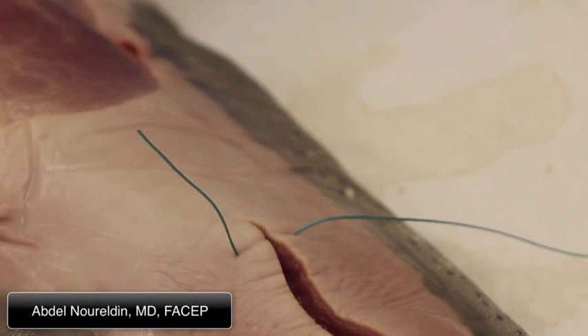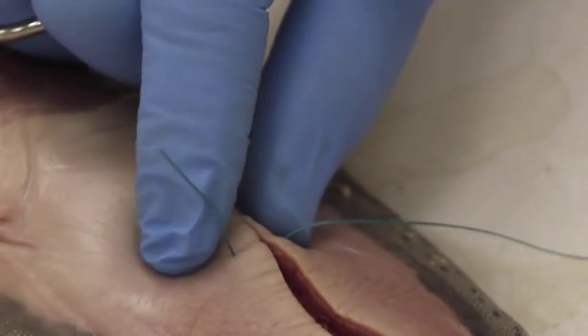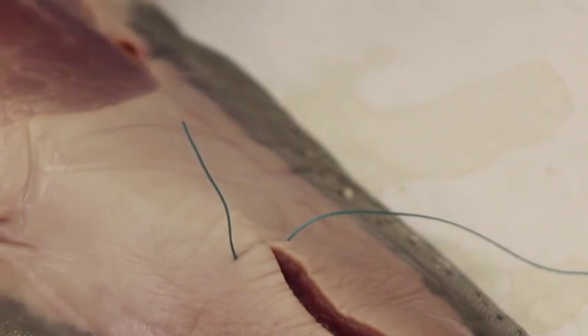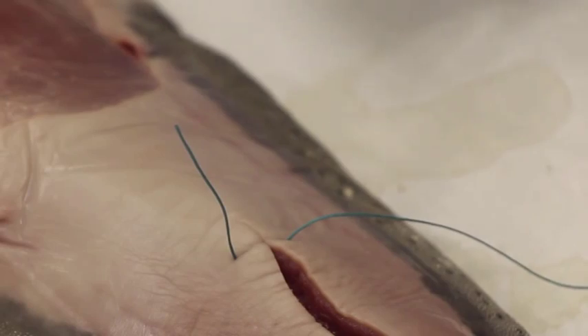We're going to do a slipknot. A slipknot is used to make sure that there is no tension on the edge of the skin — you put just the right pressure on the edges of the skin.